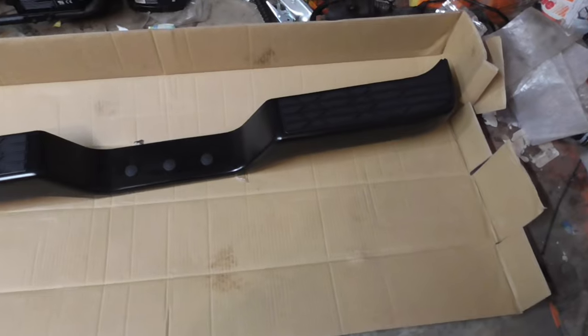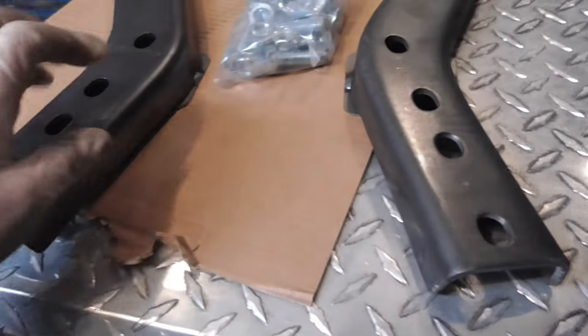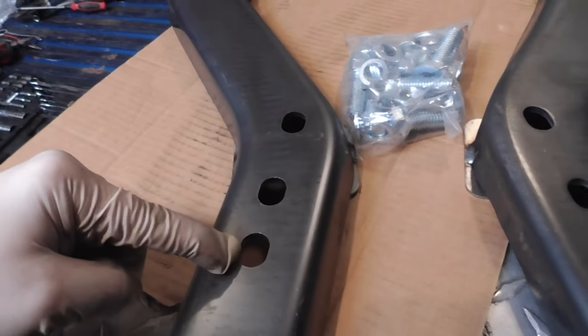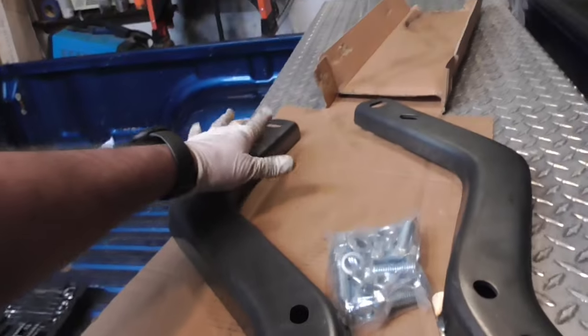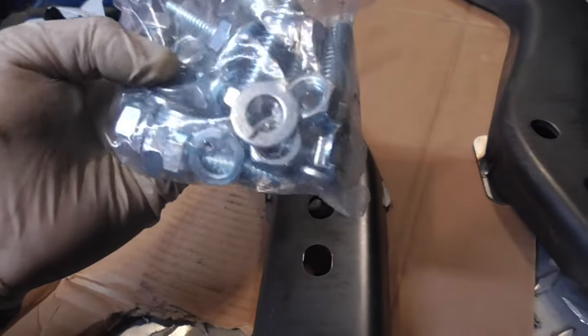Here's the rear bumper - heavy duty, a lot heavier duty than the front stuff. Here are the brackets and the bolts. Would have been nice if these came painted but whatever. I think this is the frame side and this is the bumper side, because there are only two mounting holes on the bumper. I assume this is the passenger side, this is the driver side, and there are eight bolts total.